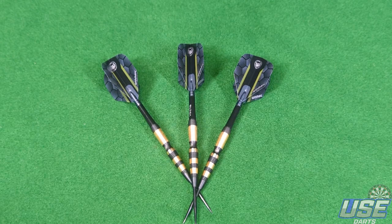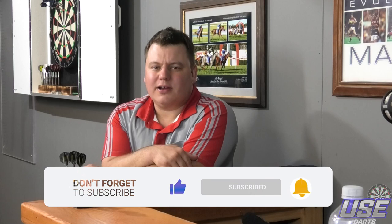So my overall rating for the Simon Whitlock Special Edition darts is a 7.5 out of 10. I hope you enjoyed today's review. If you liked the video, consider subscribing and leaving a like — it means the world to me. Thank you for watching, we'll see you next time, and Happy Australia Day!